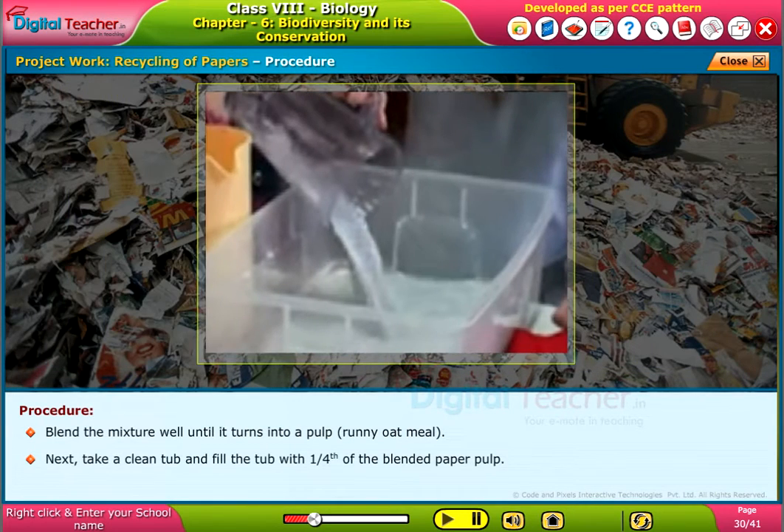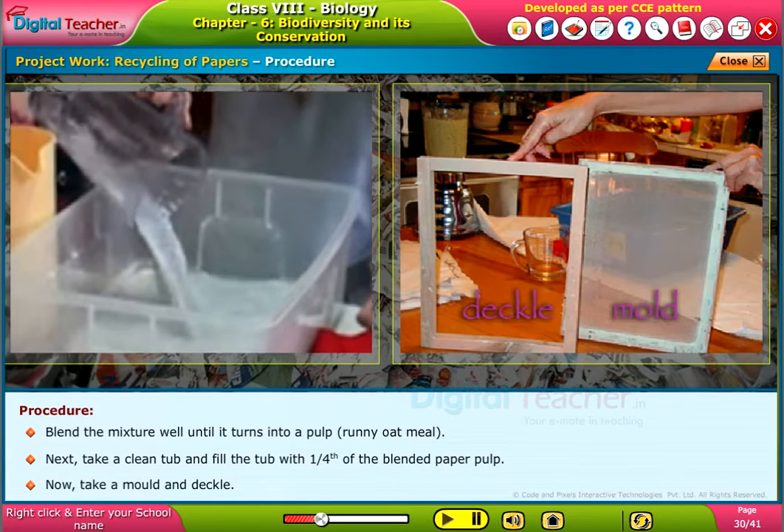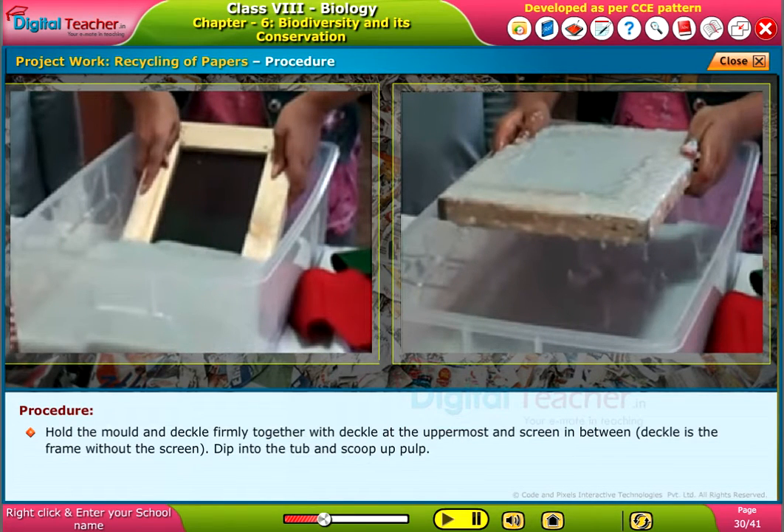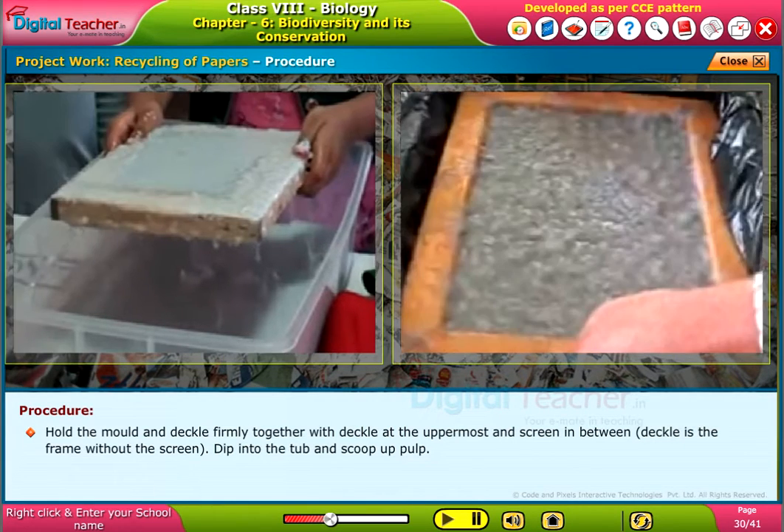Next, take a clean tub and fill it with one fourth of the blended paper pulp. Now take a mould and deckle. Hold the mould and deckle firmly together with the deckle at the uppermost and the screen in between. Deckle is a frame without the screen. Dip into the tub and scoop up pulp.